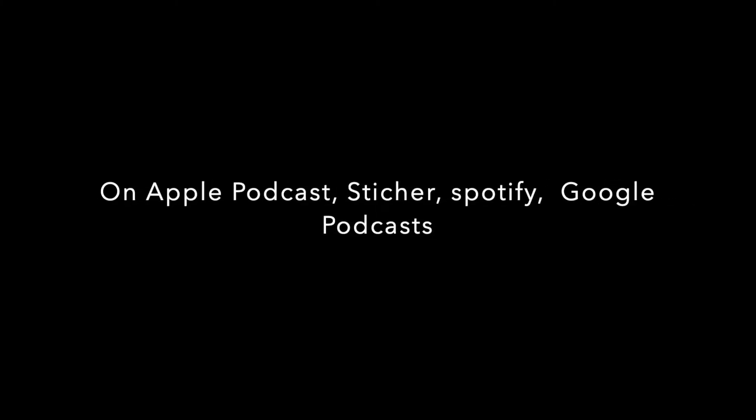If you want to see more recipes like these, check out loavesanddishes.net. If you want to hear more from myself and my mom, we have a podcast called Dorks with Sporks — you can find that wherever you listen to podcasts. Be sure to subscribe to our channel; we're putting out a new video every Monday through Friday. Thanks for watching!